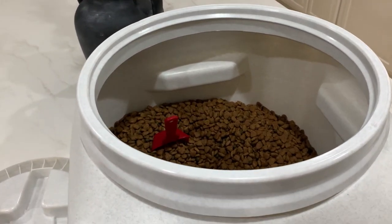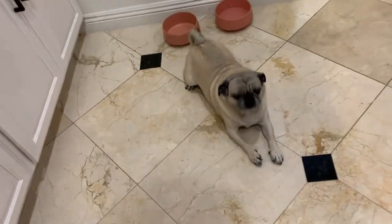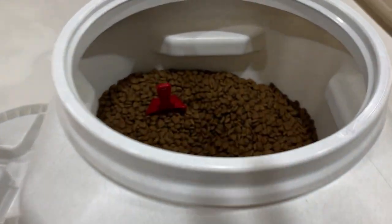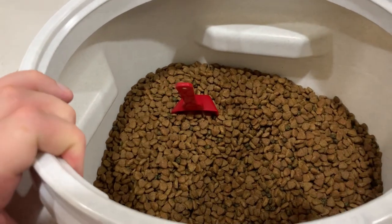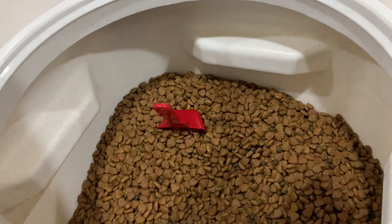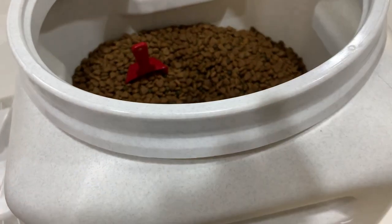The food stays really fresh, which I think is a big deal for our dog. I've actually noticed she started eating a little bit better, and I think the main reason is just because the food is really fresh. When you just have a bag sitting out — even if you curl it up — it gets a little stale. She seems to like it and we really like it.